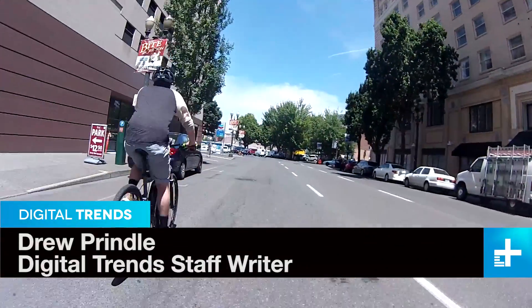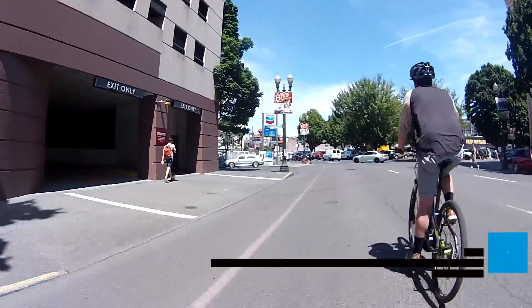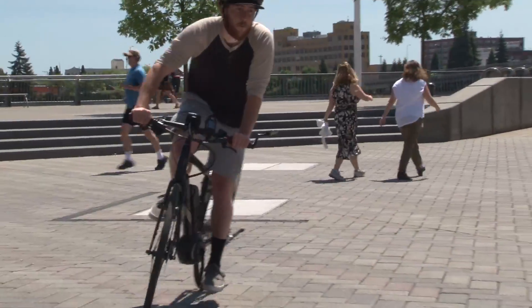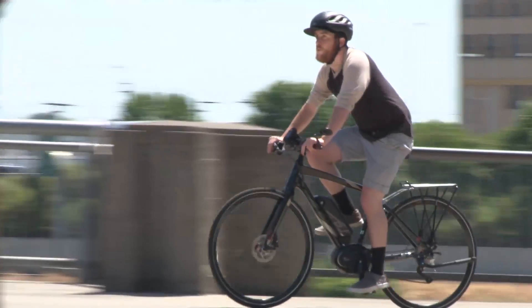Love the idea of riding a bike to work, but hate the idea of showing up to the office all sweaty and tired? Bosch might have a solution for you. The company has developed an e-bike system that essentially multiplies the power you put into the pedals, making it a breeze to ride up hills and get from point A to point B without breaking a sweat.